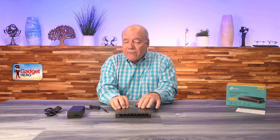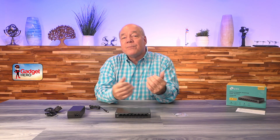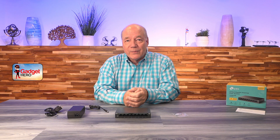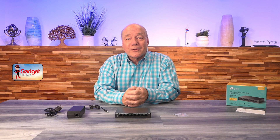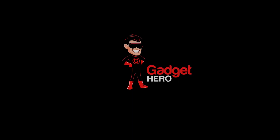I like this unit an awful lot. It's small, it's plug and play, it's inexpensive, and it has all the features I care about in an 8-port PoE switch. Thanks a lot for watching, I hope you've enjoyed the video, and until next time — as always, stay nerdy.